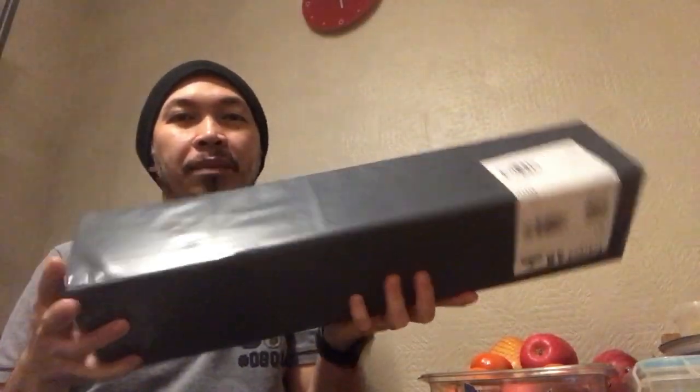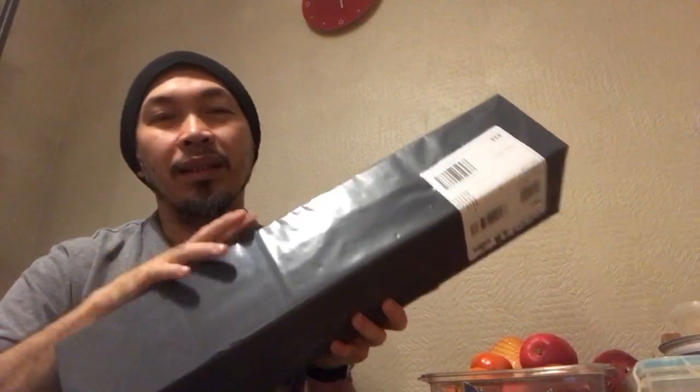Hello and what's up Madlang people! I've got two parcels today to unbox. One tiny parcel, one a little bit bigger. I think I know what's inside this one, and this one I'm not sure. So we're gonna start with this.